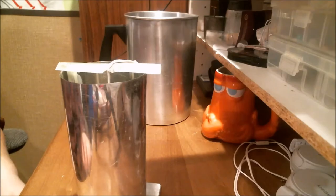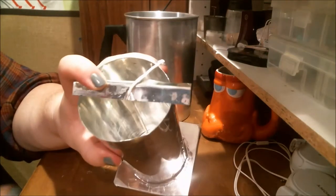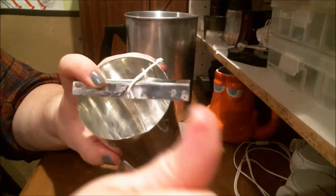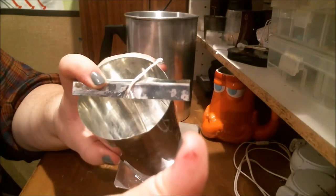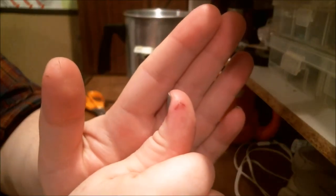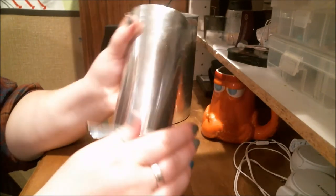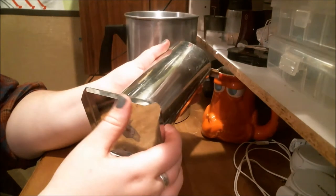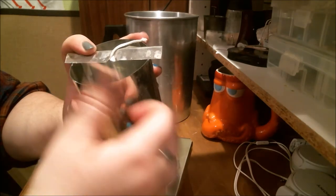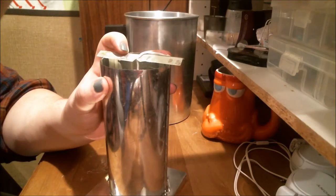Now that everything is nice and tight, I want to give you a warning about these molds. I cut my thumb and it bled for a while. These edges on these molds are very, very sharp. If you are a klutz or not paying attention, it is very easy to slice your appendages. Either wear gloves when handling them or just be extremely cautious, because they will cut you very quickly. Even the wick bars are extremely sharp, so just be careful.